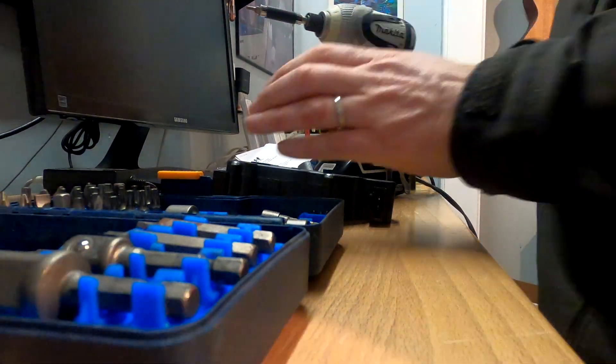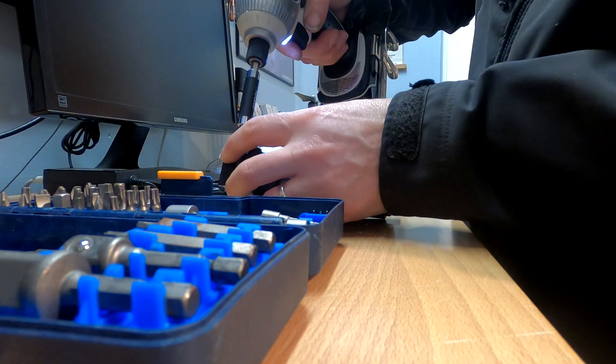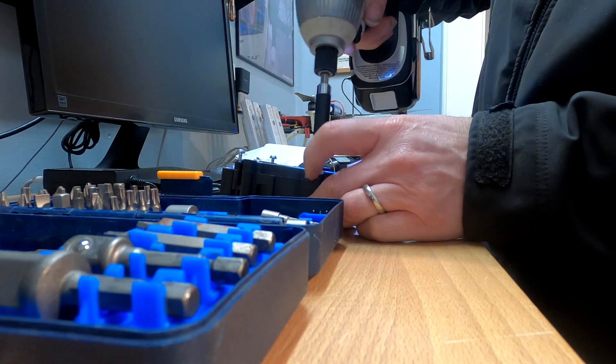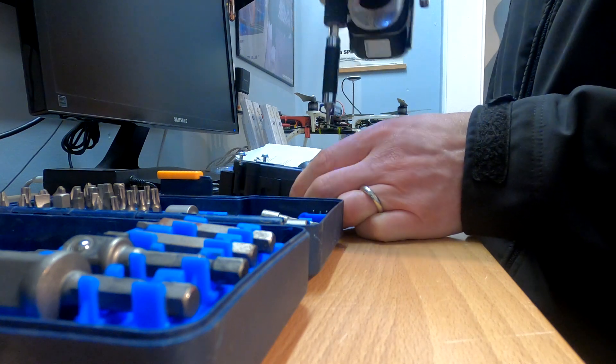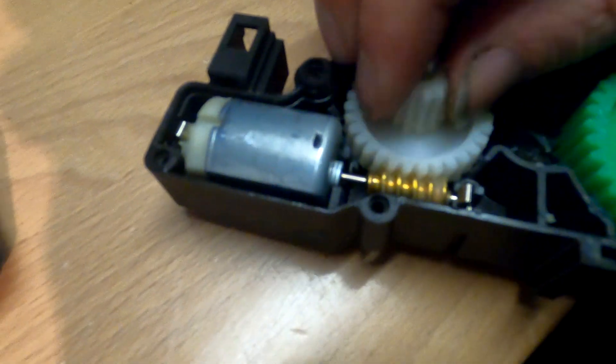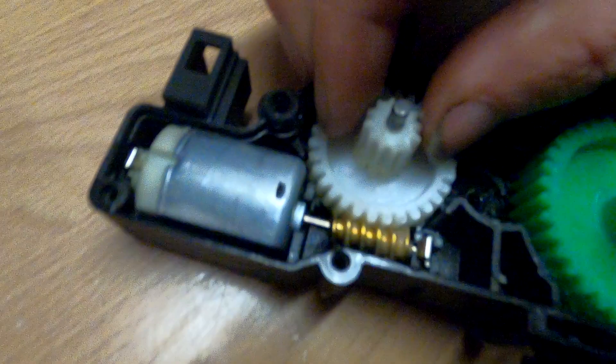I'm a little curious as to why this thing failed in the first place. I'm going to take the old part apart and see what I see.